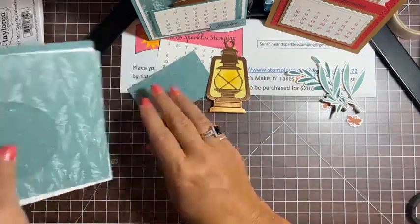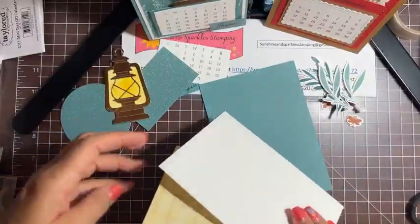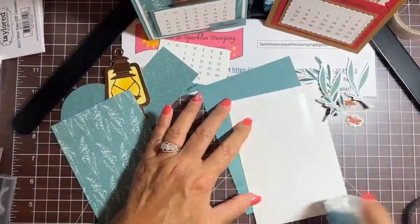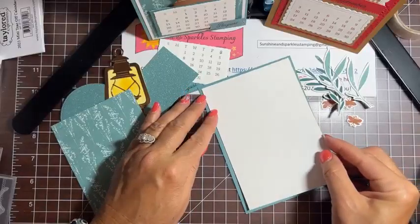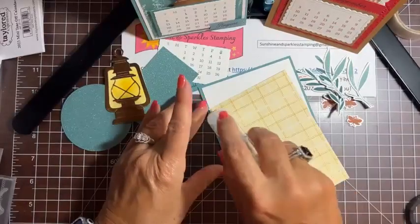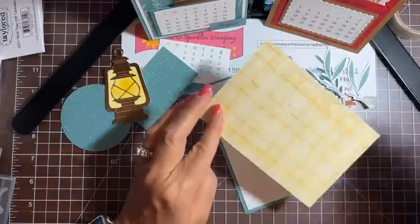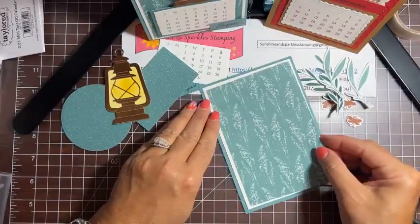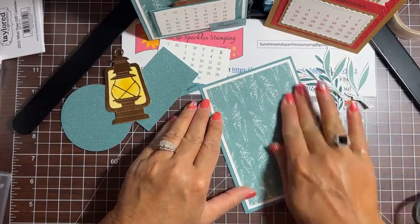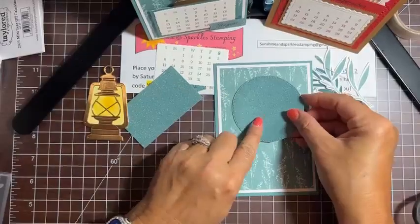We can start putting everything else together, working from the bottom up. I've really grown to love these little calendars — I keep one on my desk and refer to them a lot to see what date things are. If I had to do 12 at once I don't think I'd have the patience — that's a lot. I'm going to pop this layer up next.